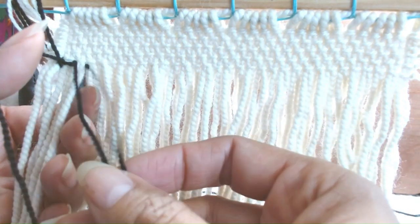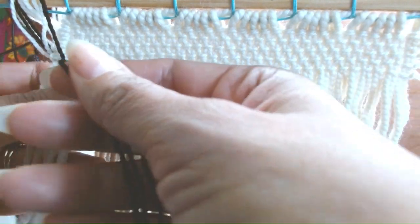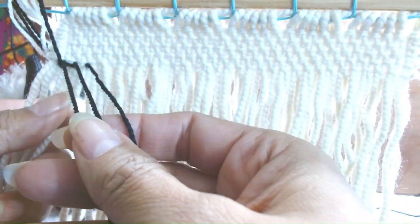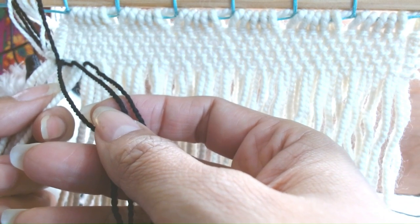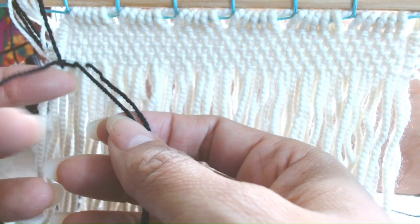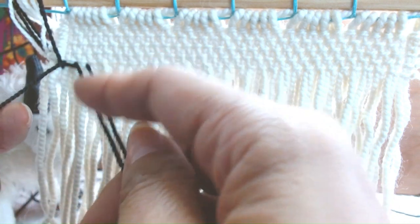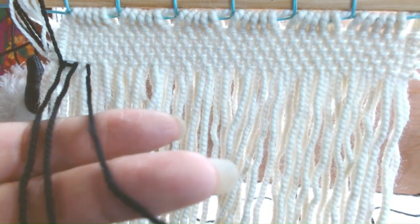We have one, two, and three. These three are going to alternate and go under two, behind two warps, and up in front. So this one, you can call it one, two, three — whichever direction you like to say as you're weaving.